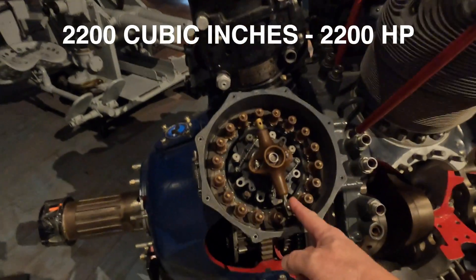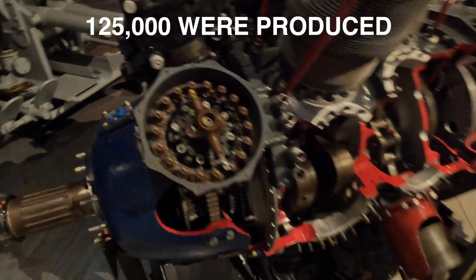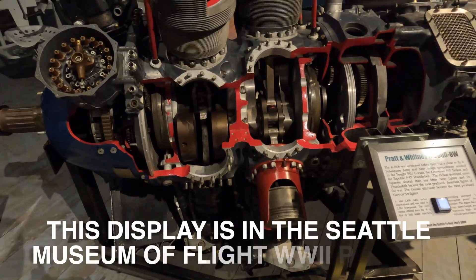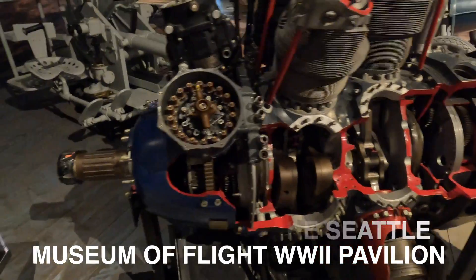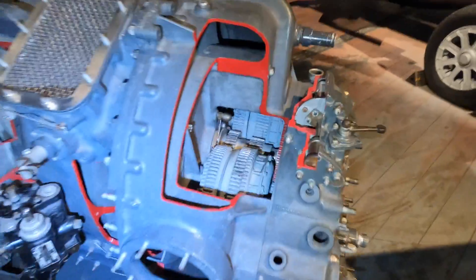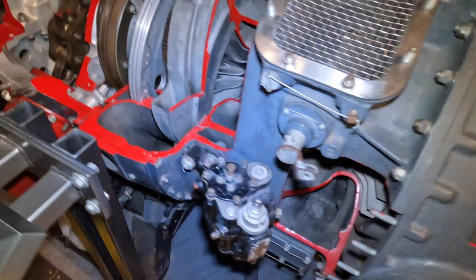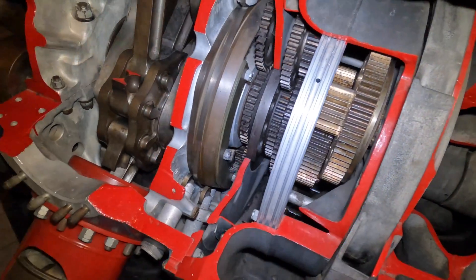This is a magneto. It's got to hit 28 cylinders. This is a double-bank motor — 20 banks on this side. There's your supercharger — mechanical supercharger, gear reduction.